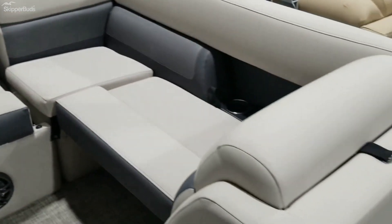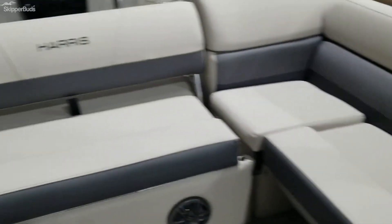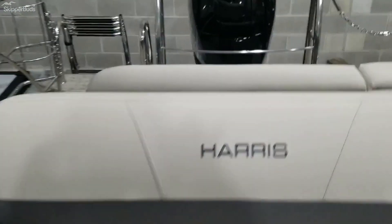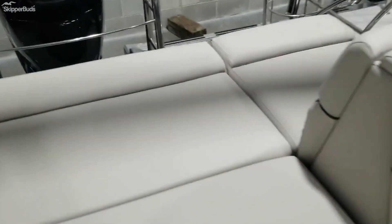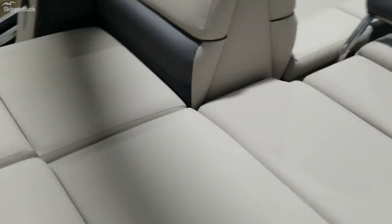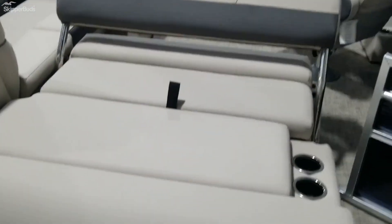At the lounger in the back, this seat flips forward so you can lounge off the back — I'll flip it forward so you can see what it looks like. You do have a side gate here if you need to keep kids or pets in. This makes a huge lounger.